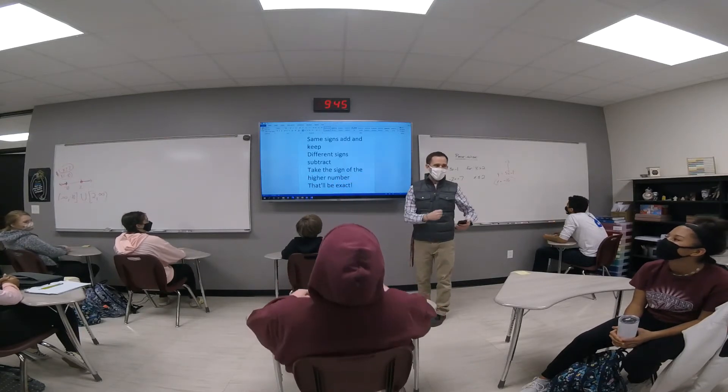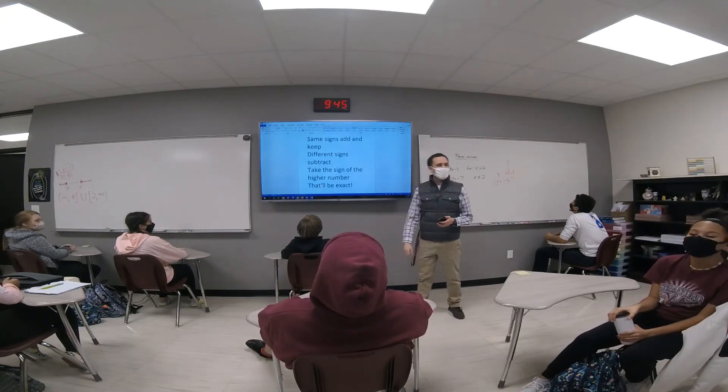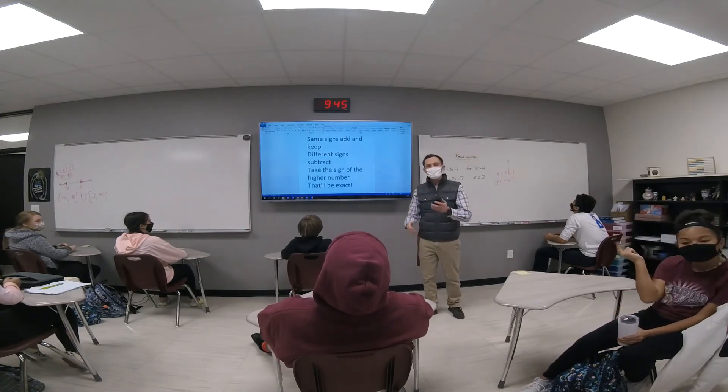Same signs adding, keep. Different signs, subtract. Take the sign of the higher number — that'll be exact.